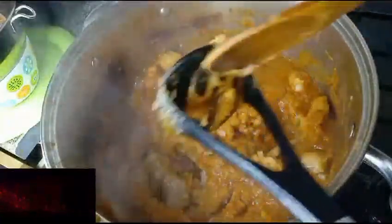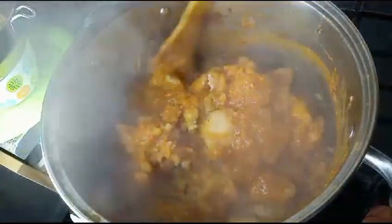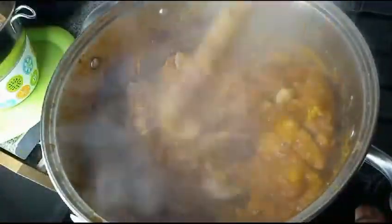You need to try cocoyam porridge, it is so delicious. Use any protein of your choice — I used only crayfish.